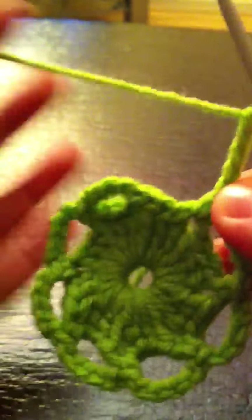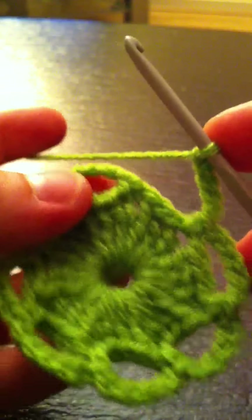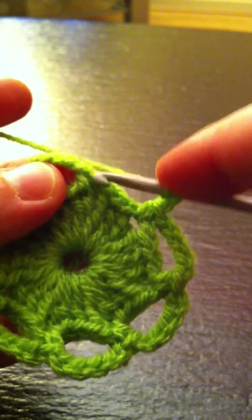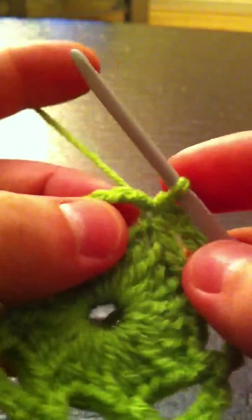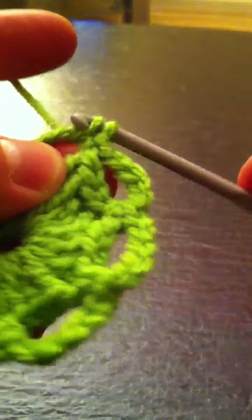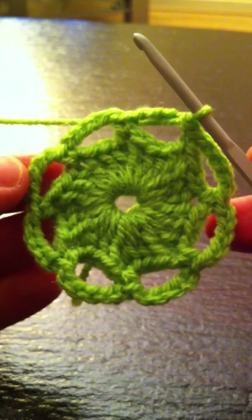Two, three, four, five — there you go. And again we are going to make a slip stitch on the first one right there, in between the first chains right there, and we're going to make another slip stitch right there. Just drag it between — there you go. This is how it looks when you're done with the second row.